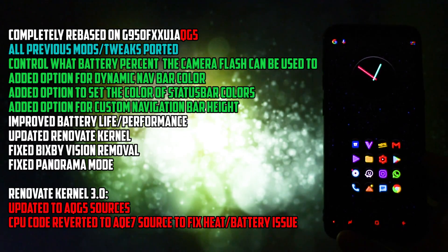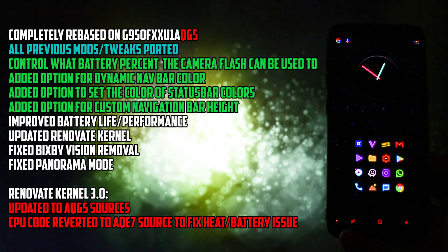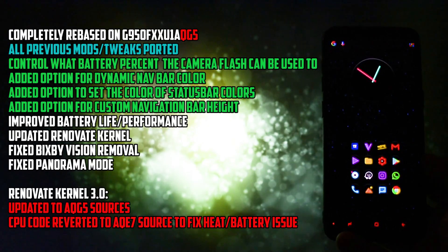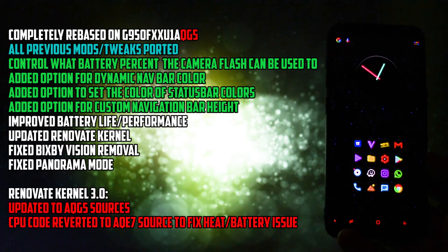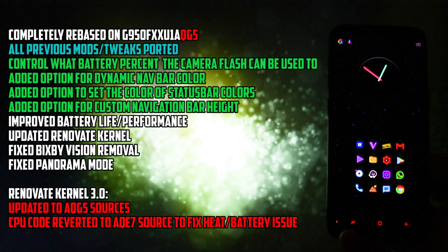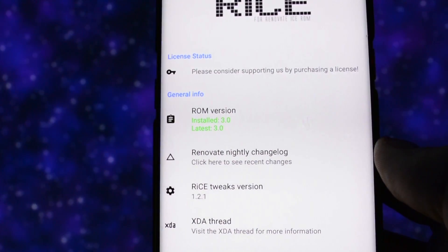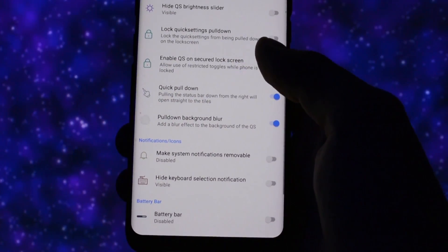Here is some info taken from the official changelog. The ROM is completely rebased on Samsung's official QG5 firmware, and if you're wondering if it comes with the well-known specific QG5 heating issues, the answer is no. The Renovate kernel CPU code was reverted to QE7 source in order to avoid heating problems. All previous mods and tweaks from the RICE app were ported from the 3.0 version — I also made an in-depth review of that one, which you may check out in the card section of this video.